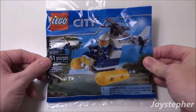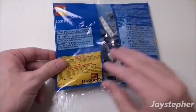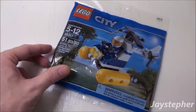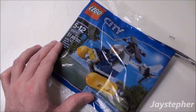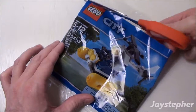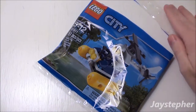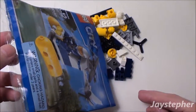So here we have the Swamp Police Helicopter. It is packaged in a polybag. Let's open up the package and see what's inside. Now are the parts packed loose? Let's see. Yes they are.